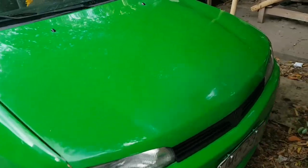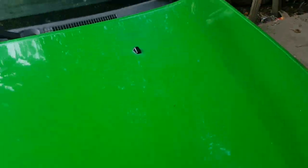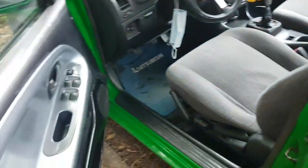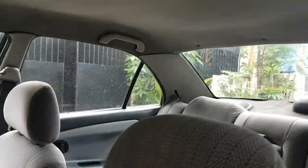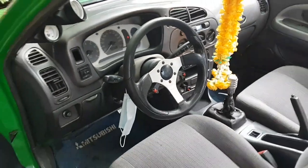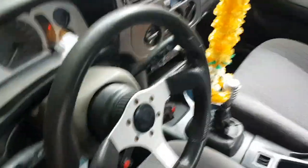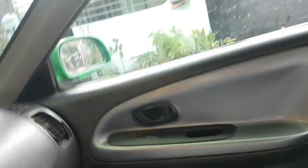1997 model yan guys. Tingnan natin ang loob — pakita ko sa inyo yung loob. Ayan yung pinakaloob niya. Pinturado na siya — pinturado ng mga sidings para magmukhang malinis.